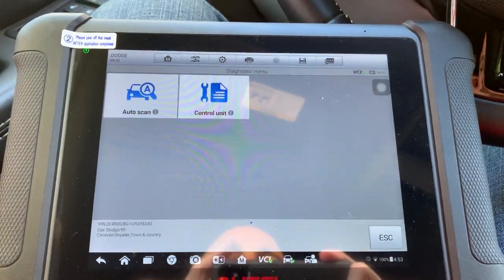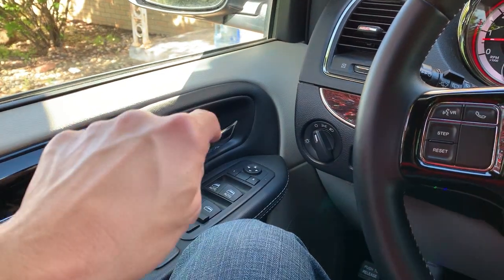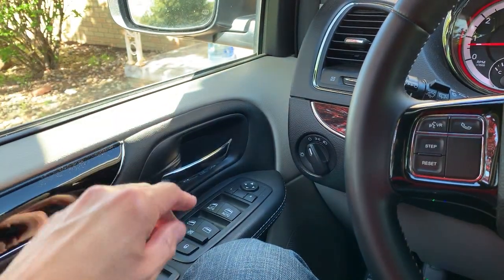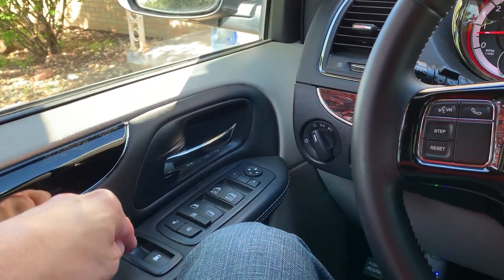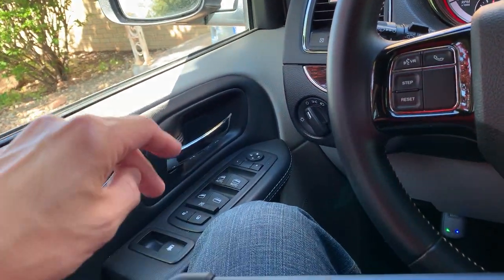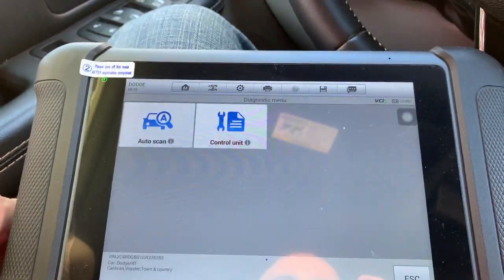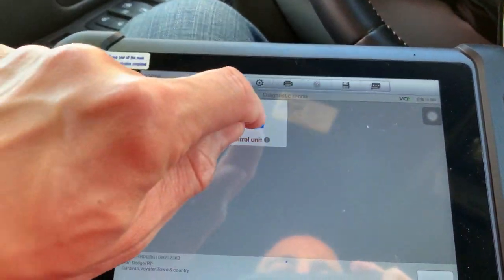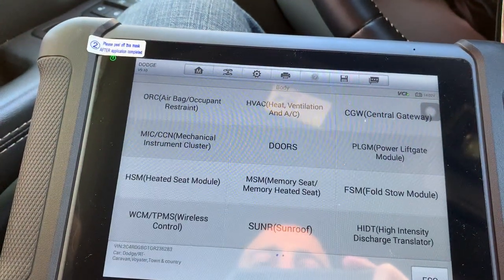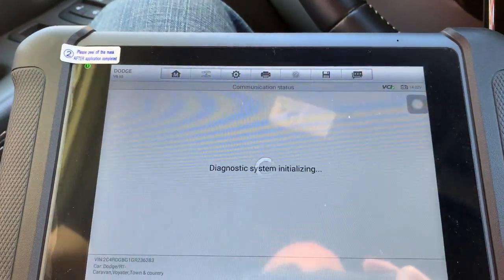Here's what we're gonna do. Almost every car, the window switch goes to a door control module or a body control module that controls the window. Rarely anymore does the switch go right to the motor. So let's say you have a problem with the window and you're not sure if it's the switch or the module. Instead of doing an auto scan, I'm going to go straight through Control Unit, go to Body, then go to Doors in this car, because the door control module controls the motor.